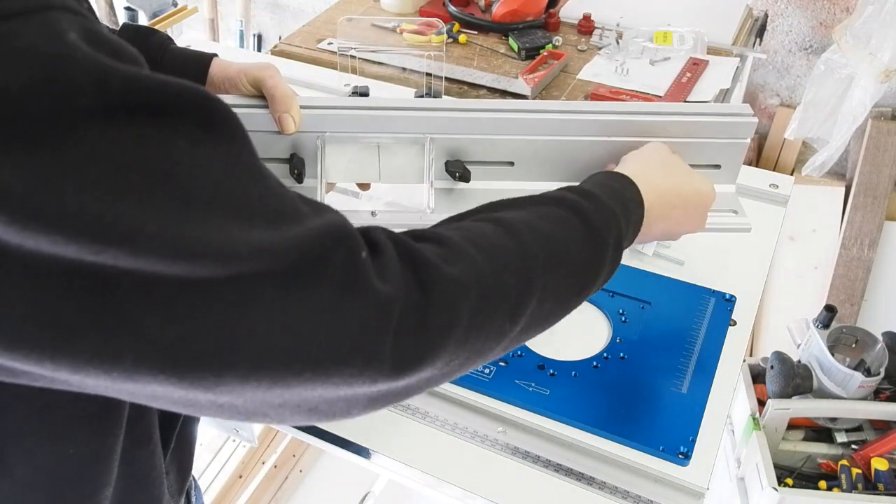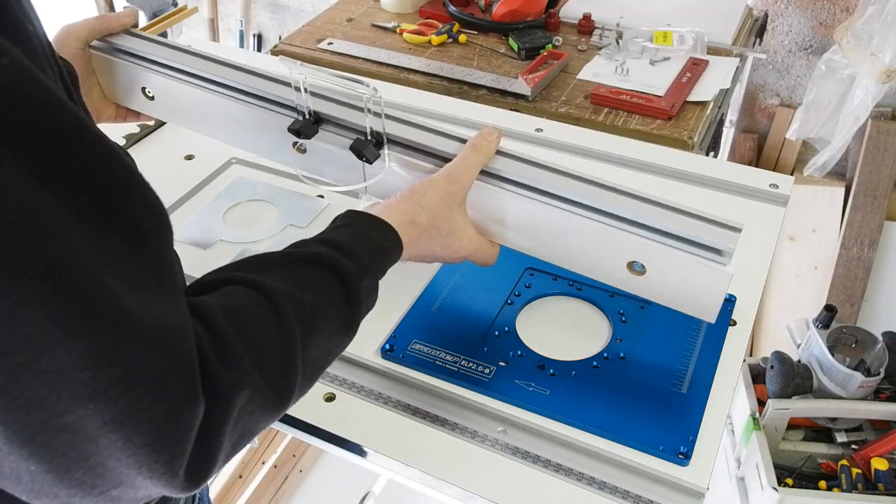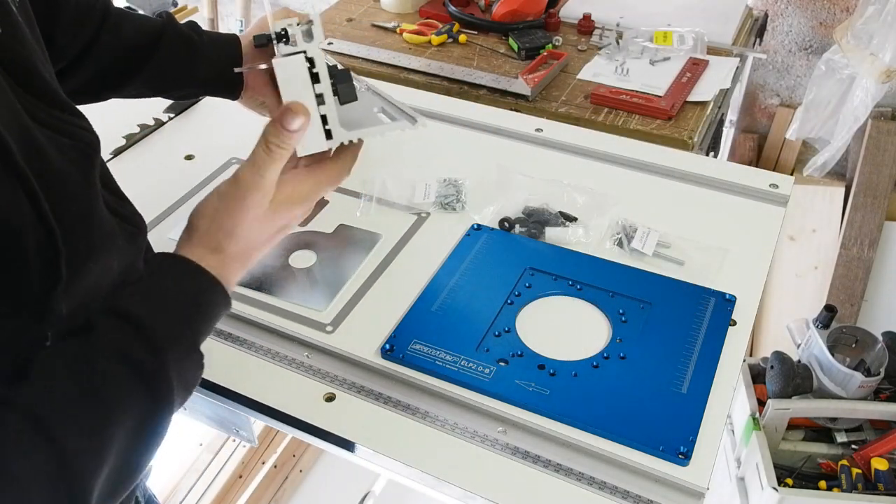You have the usual melamine faced MDF sliding fences at the front, with wing nuts at the rear for adjustment, and it's all based around a reassuringly substantial aluminium extrusion.